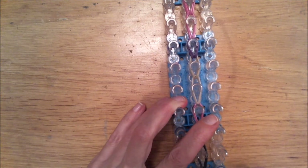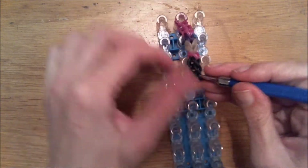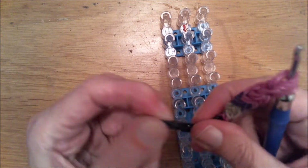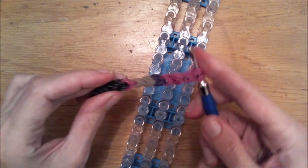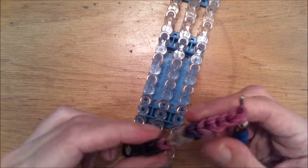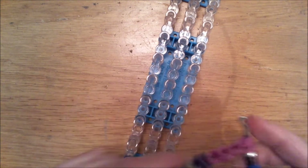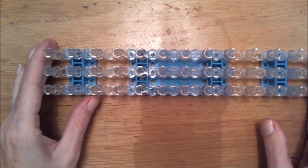So carefully remove this from the loom. I will stick another hook through here and just leave it on that hook for now. So it should look like this right now — this will be one part of the bracelet. Put this aside for now and let us continue with the second part of this bracelet.